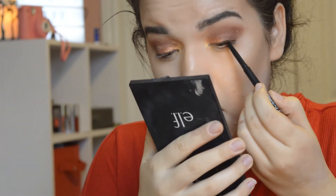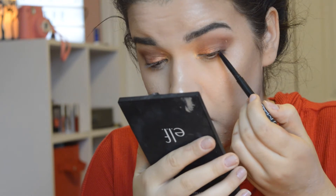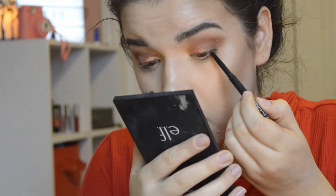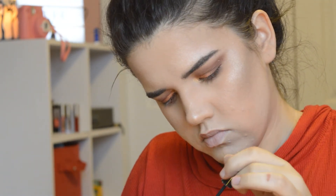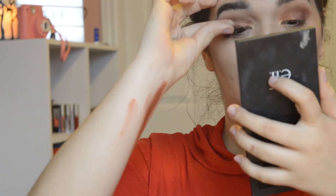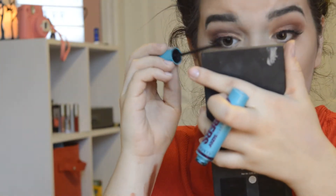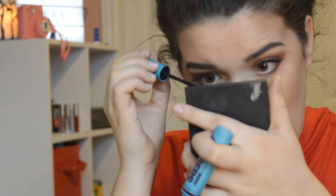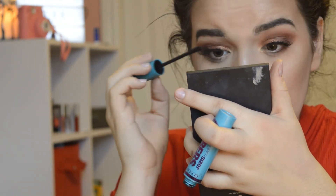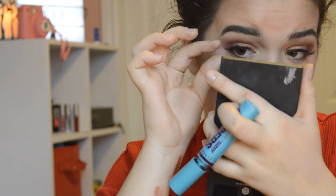I'm just taking the MAC eyeliner pencil and I'm attempting to tightline my eyes. Honestly, I don't think it did much, but I'm just going to attempt for camera. Now I'm taking false eyelashes — they are Doll lashes, I think 117 or something like that, not 100% sure on the number — and it's just going to take me forever to get them on my eyelid. Now I'm taking the CoverGirl Super Sizer Fiber Mascara and just blending my eyelashes together and putting it on the lower lash line. I love what this makeup looks like with eyelashes on.